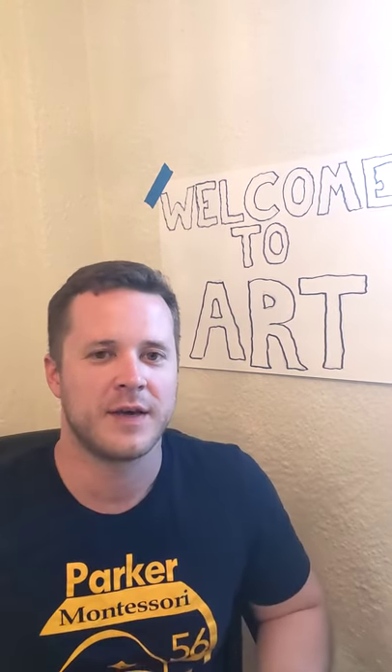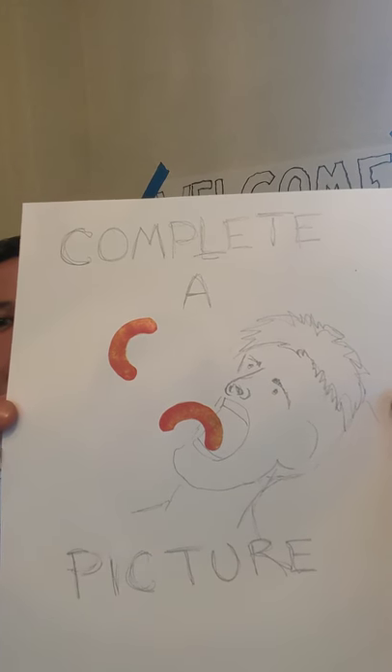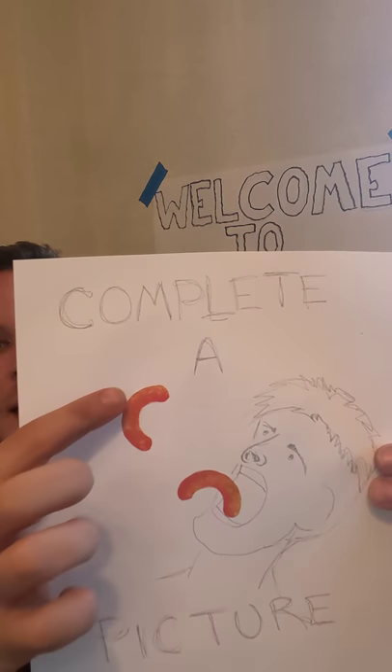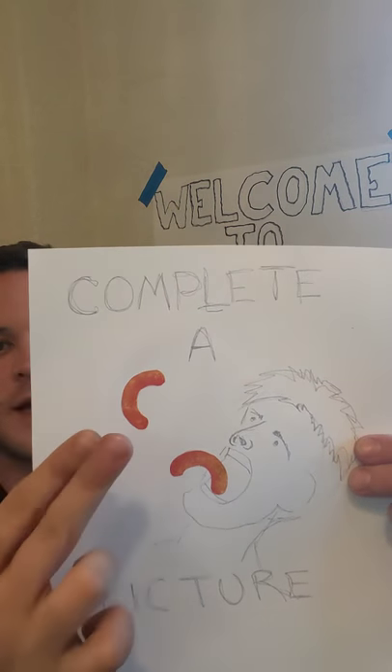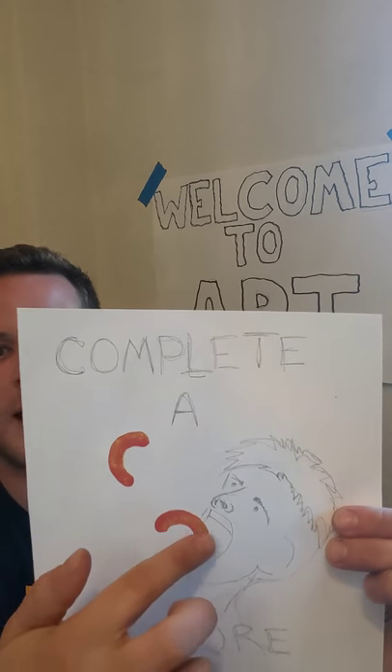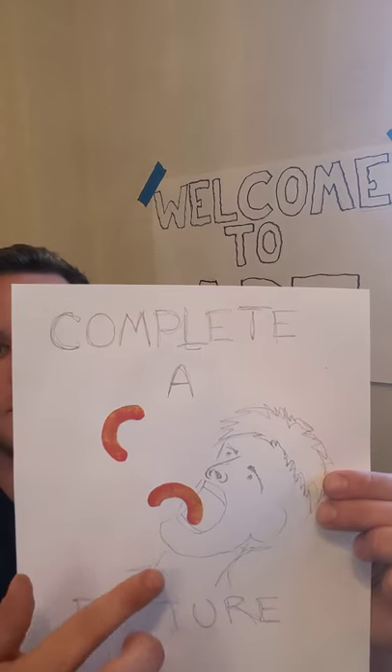Good afternoon and welcome to Art with Mr. Roberts. Today we're going to be completing a picture. If you can see up here, what I've done is a picture of Mr. Ratcliffe just smashing a whole bunch of Cheetos coming flying at him through the air. I went in a magazine, found the Cheetos, cut them out, glued them on there, and then added my own little drawing to kind of change the picture a little bit.